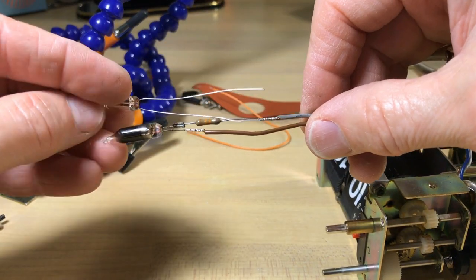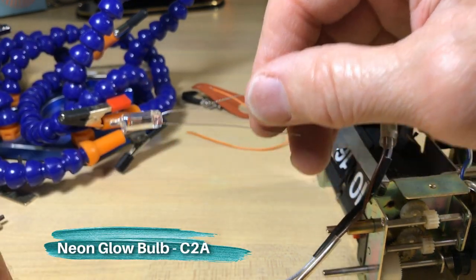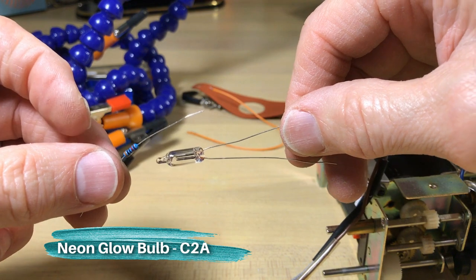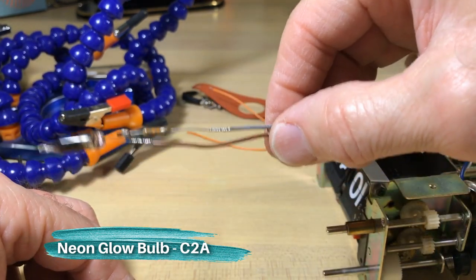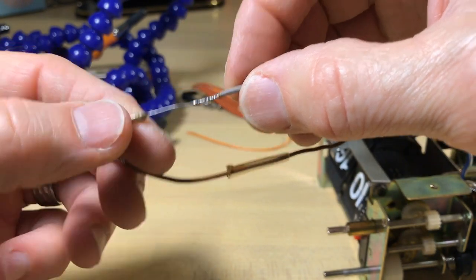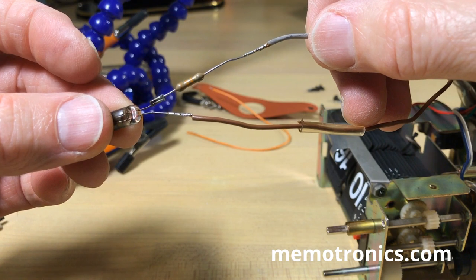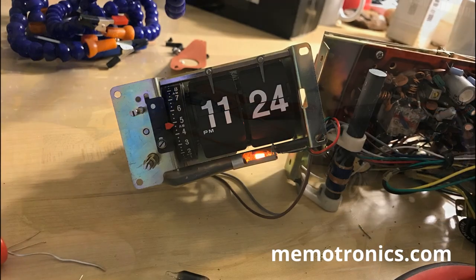I've got a neon glow bulb here — it's the C2A, a comparable replacement that gives off as much light as the bigger ones. You have to get a resistor too. I'm going to cut it off about right there and put in the new bulb. I've got these at medtronics.com — you can get them there too. You can see it glows pretty well.